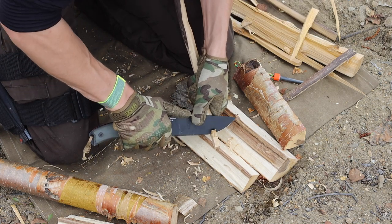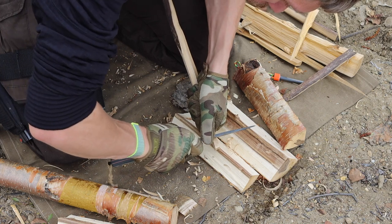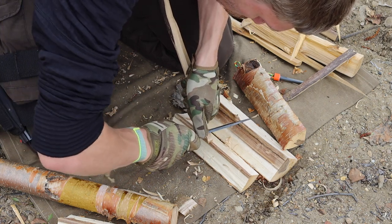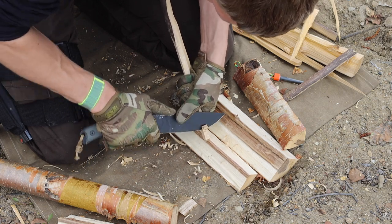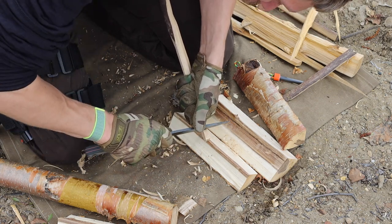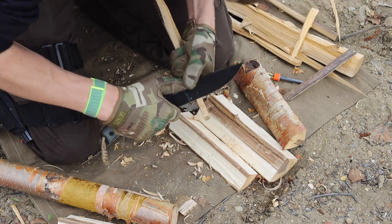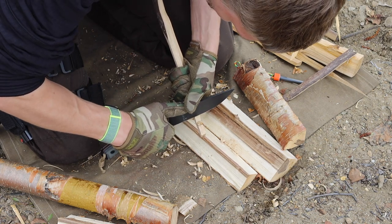The only challenge with these knives for notching is that because they're longer blades, they might not do things like pot-hanging notches as well, since that requires more tip precision rather than bearing down with the back end of the blade. That applies to both knives equally since they're essentially the same size — the Pacific is just a hair longer. Going into the last test: striking ferro rods.